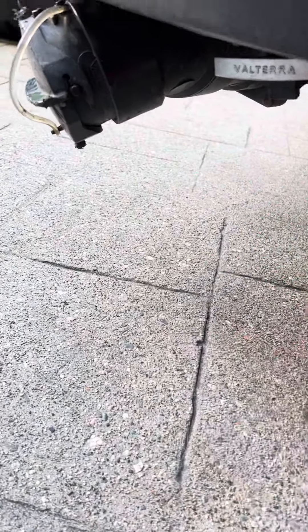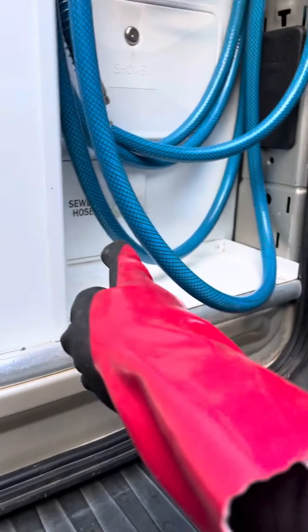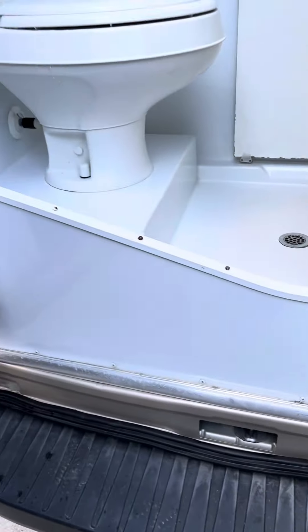Black water first, gray water second. Make sure you lock everything. Take the hose out, rinse it, and then put it back over there. Always use gloves.